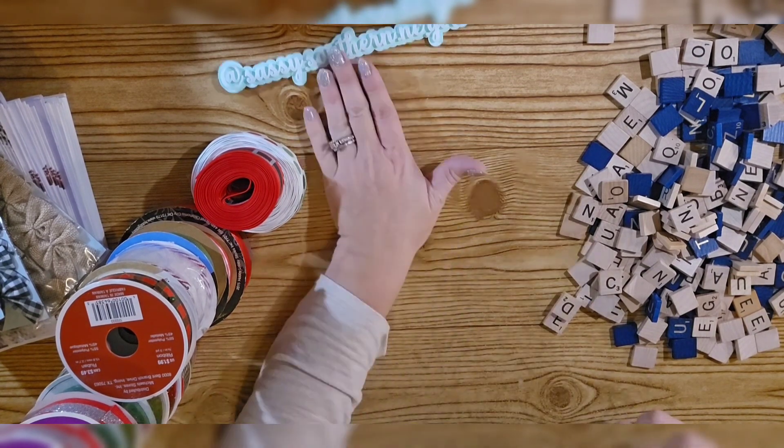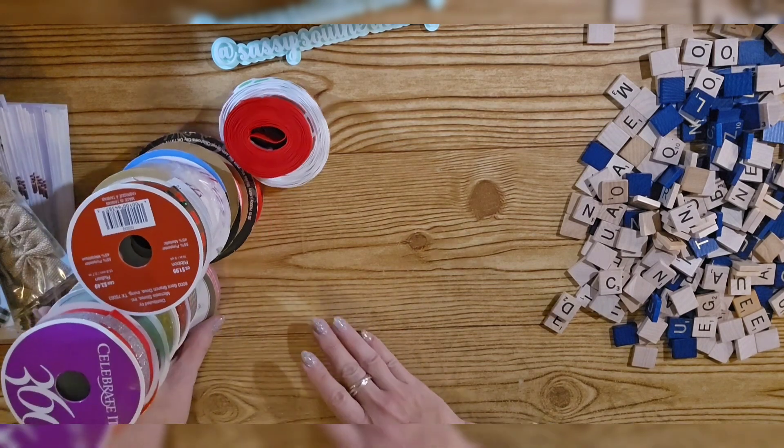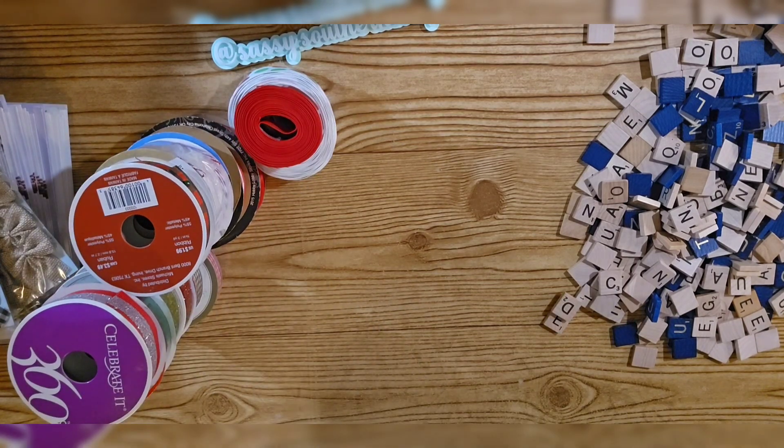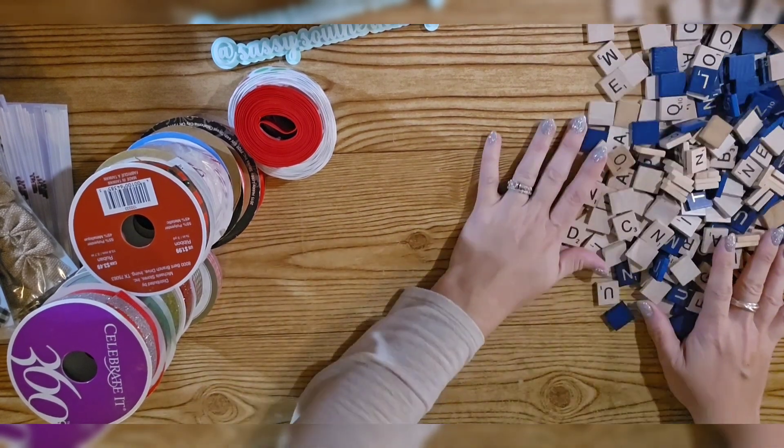Hey y'all, this is Jim with Sassy Southern NC Girl and this is Vlogmas Day 19. Today we're going to be doing scrabble tile ribbon ornaments. You could use them for packaging or whatever you want.